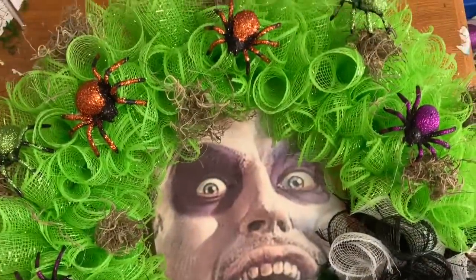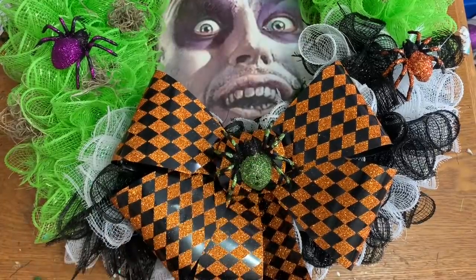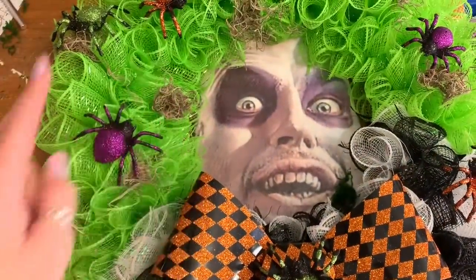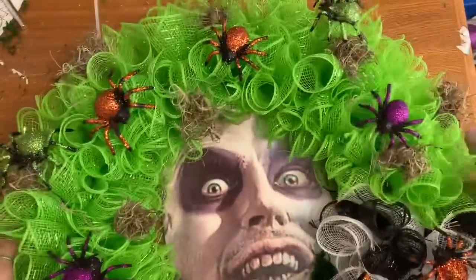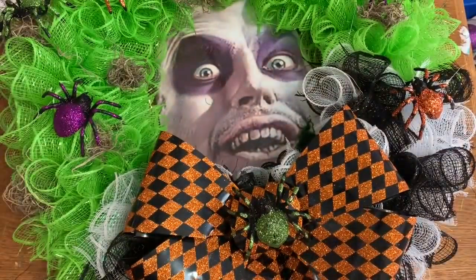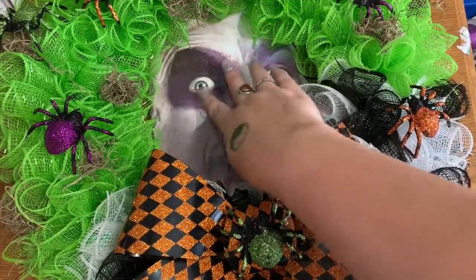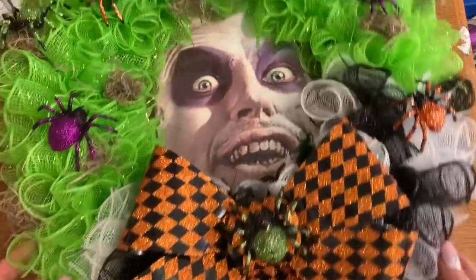Okay y'all, I'm going to call this done! For the bow I just glued one of the green spiders to the center because the green spiders don't show up well on the green hair. I stuck little tufts of Spanish moss here and there and glued that down, then glued little plastic spiders every so often. And there we go — there is our Beetlejuice wreath! I hope you like this one; I had a lot of fun making it. Please give this video a thumbs up, click subscribe, and check me out on other forms of social media — all links are in the description. I hope to see y'all next time, bye!